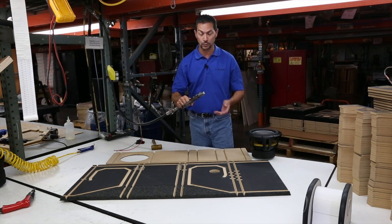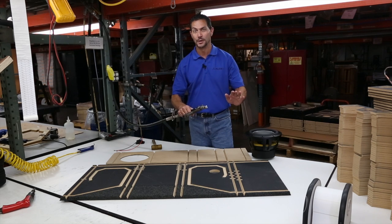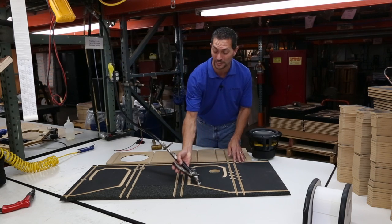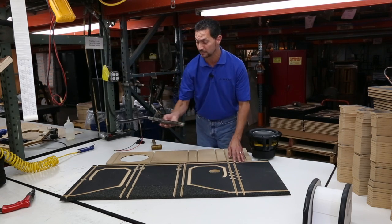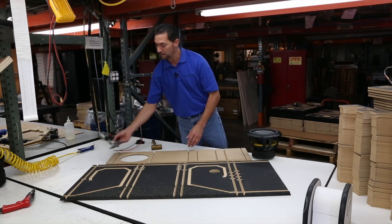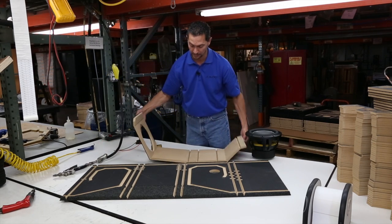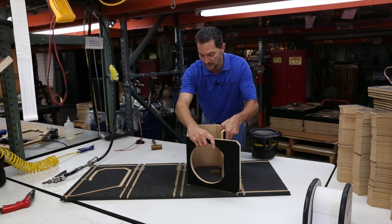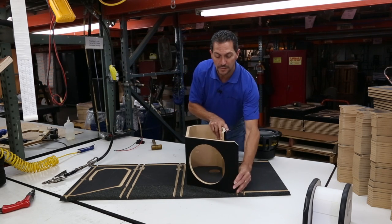So this is an overhead adhesive — adhesive guys get really upset when you call it glue. What our team will do is they'll take this and they'll fill each one of these channels with the adhesive, including this inner wrap set as well. Then they'll take the whole thing, they'll wrap it up, and they'll lay it into that channel, like so.